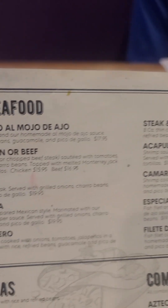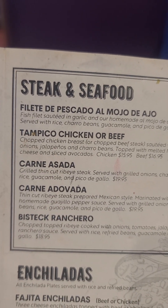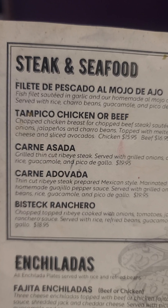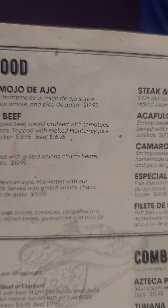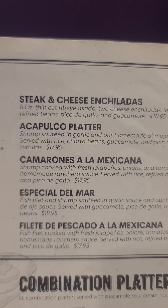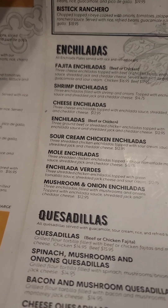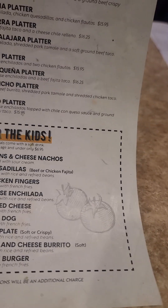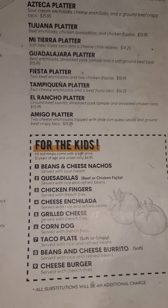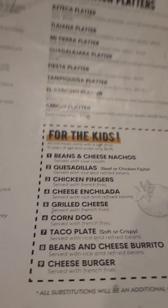Steak and seafood, let's see. This steak — consider. Steak. And hold on a second, combination platter for the people.